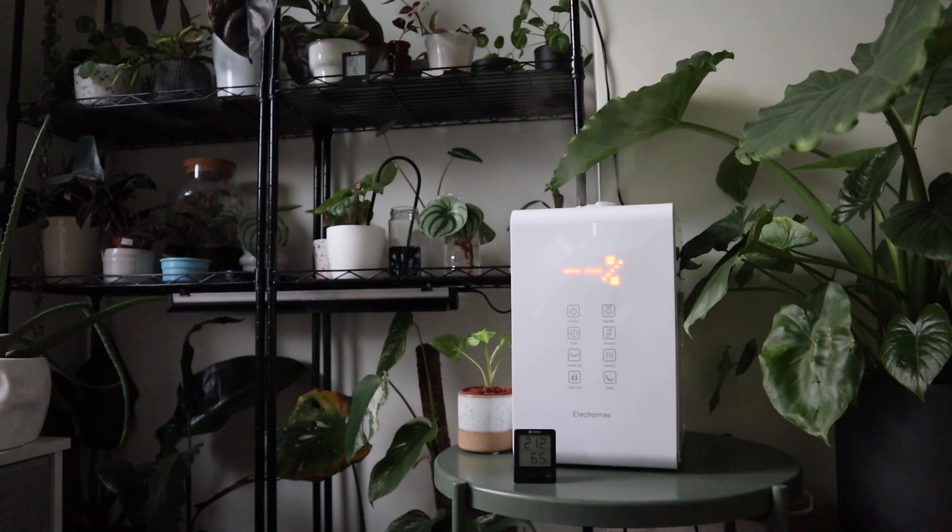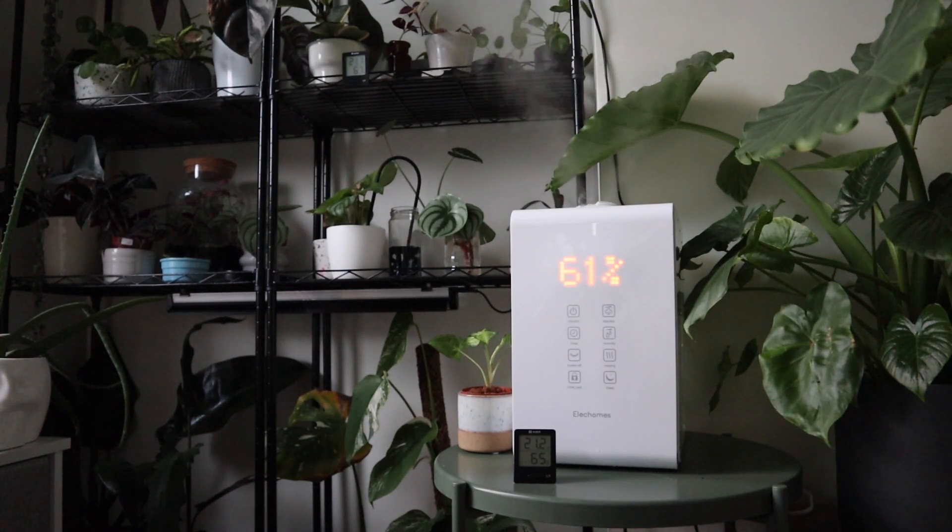My other humidifier is my Elec Homes humidifier - a big 5-litre humidifier that covers a lot more area. It has a humidity sensor in it, so I typically set it so the humidity is around 65 or 70 percent and it maintains that humidity in my room.